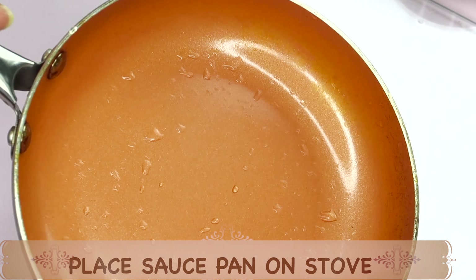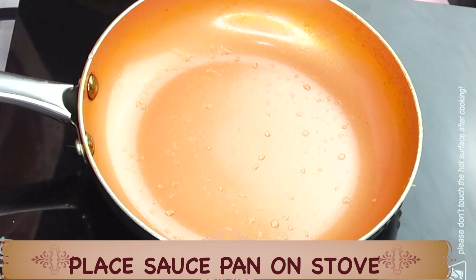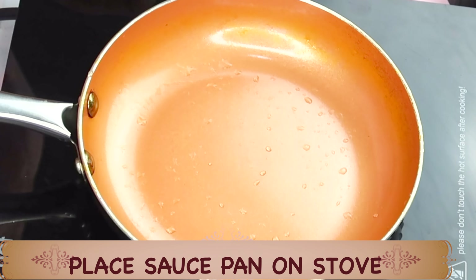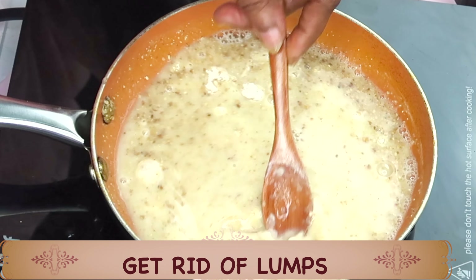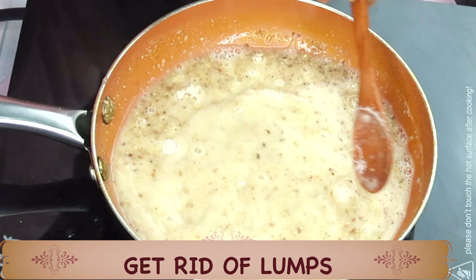Now we're going to reach for our saucepan and place it on the stovetop. Next we're going to pour one cup of water in the saucepan. Before it starts boiling, we're going to reach for the flour, orange peel and sesame seed mixture and slowly pour this in the saucepan. You want to mix as you go along — swirl it in. This has a very pleasant fragrance. You're going to get rid of all the lumps.